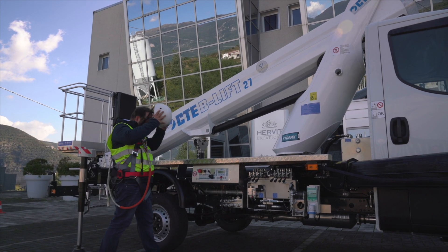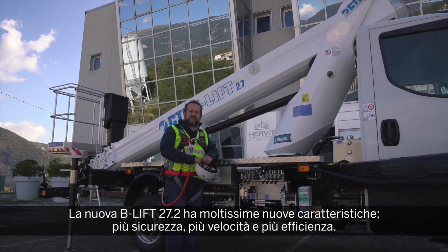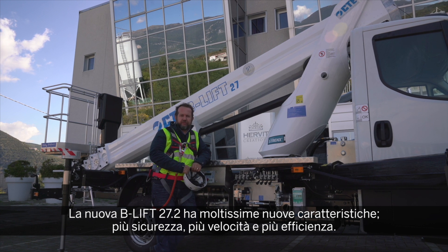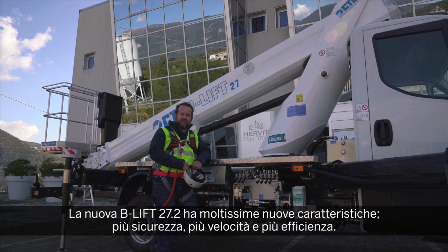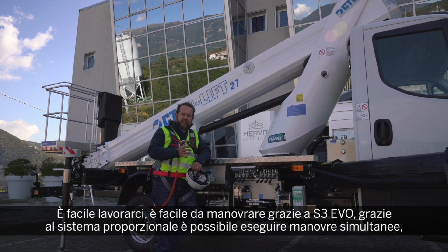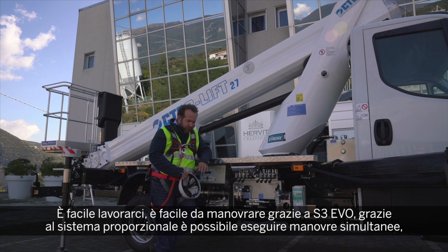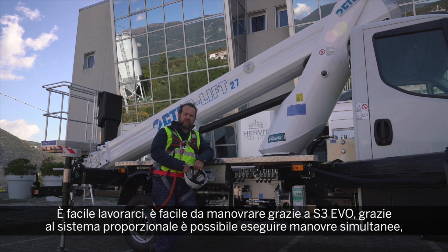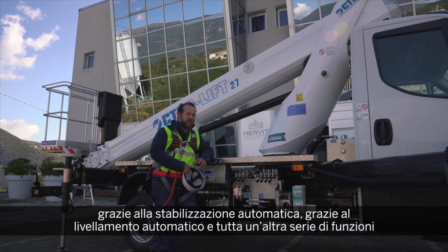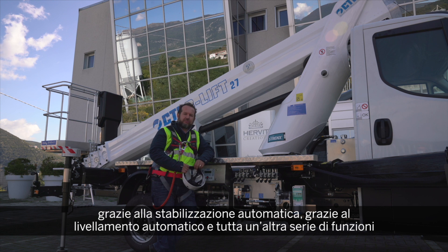The new B-Lift 27.2 has a lot of new features: more safe, more speed, more efficiency, easy to work, easy to operate. Thanks to the S3 EVO, thanks to full proportional and simultaneous manoeuvres, thanks to automatic stabilization, and thanks to automatic leveling.